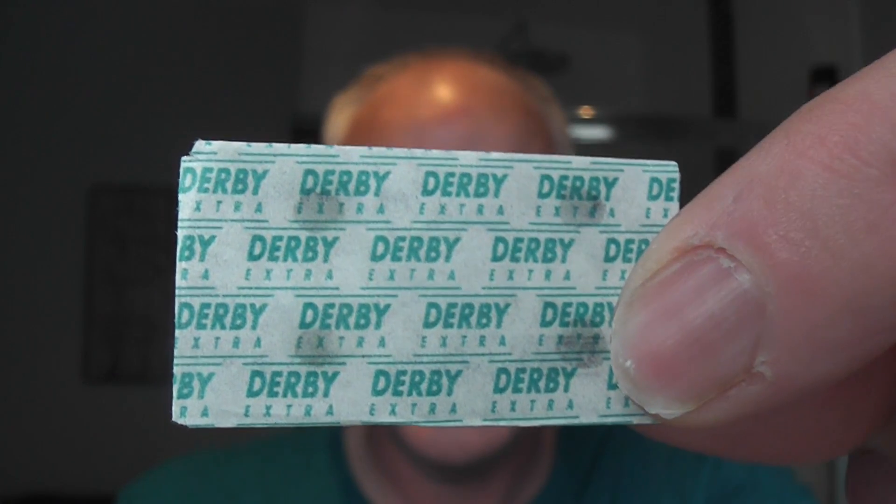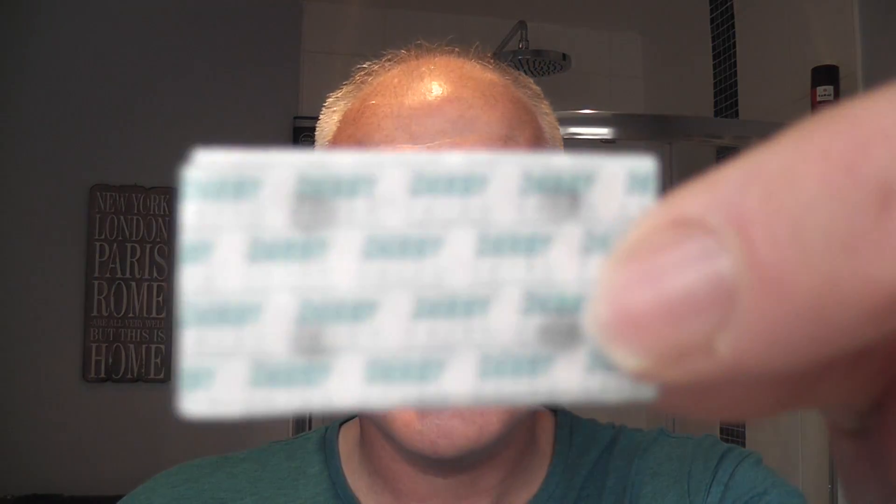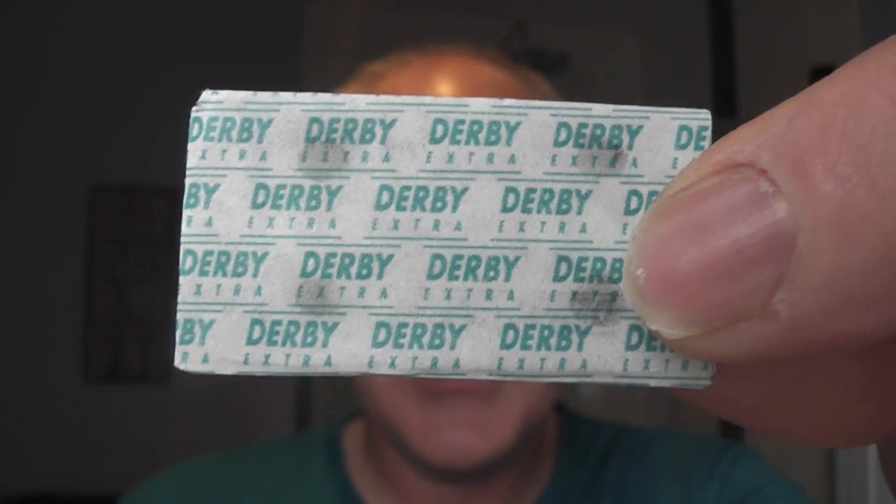The blade I'm going to be using — some people don't like these, opinions are divided — Derby. Derby blade, brand new. I just want to try blades that I've got upstairs in my den. Some shaves I use Pal Silver's, Permasharp, Gillette Silver Blue. I just wanted to use some blades that get neglected a little bit. I find them generally to be quite smooth, quite a mild blade, so very good for the daily shaves.